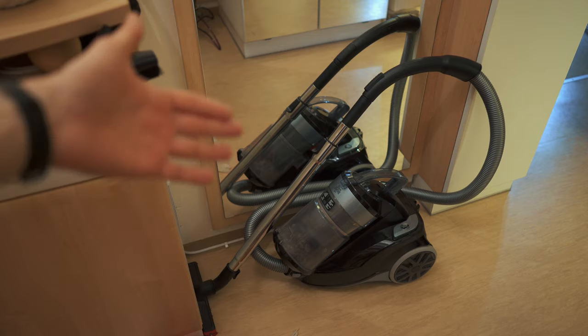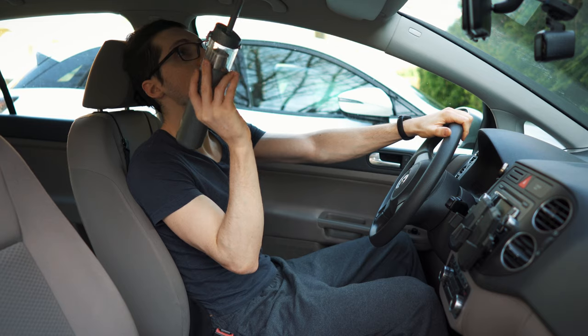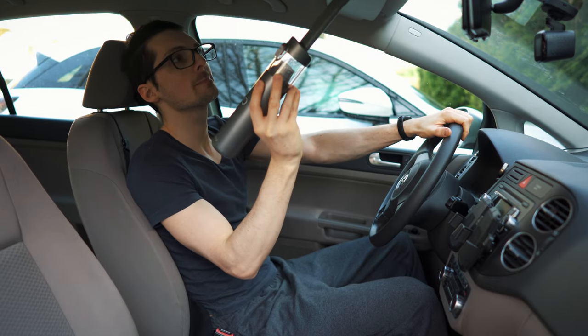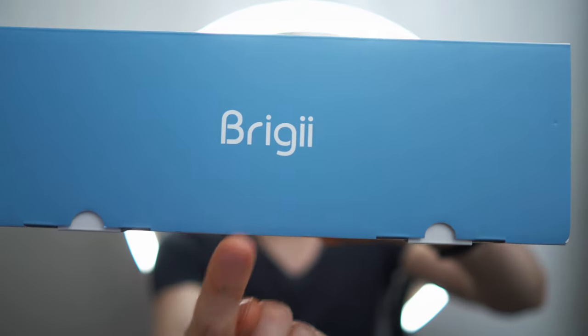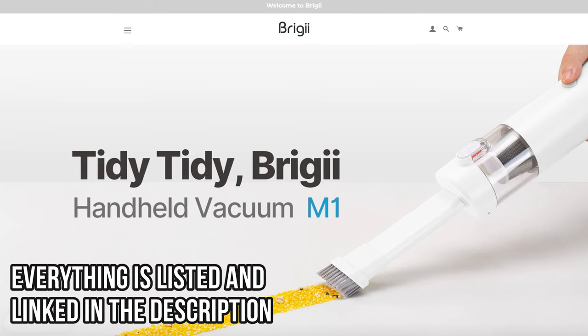Compared to bringing the big one — a cable-bound monster like in my case — you just won't do it often. So if you want to keep your surroundings clean, with this you will have the best chances of actually doing it. By the way, this video is sponsored by Brighi and they also provided this awesome vacuum. Check out the description for the product links if you're interested.